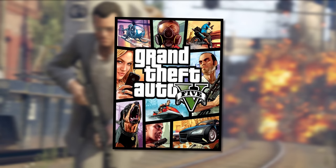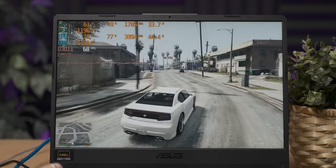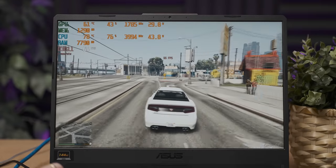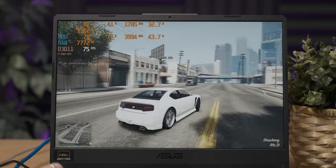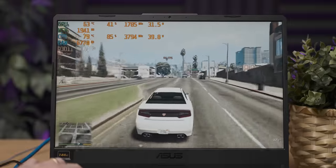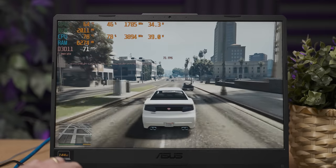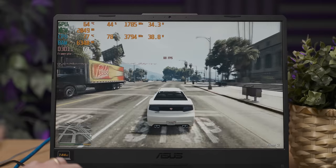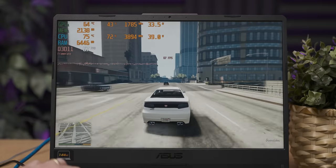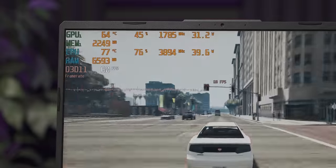This is GTA 5 at 1080p with everything on normal settings — basically the lowest the game goes — and it's running fine, but we're not making use of our high refresh rate panel. The GPU isn't really doing anything, and it seems like the CPU is part of the problem. You know a CPU is a beast when it bottlenecks a GTX 1650. It may also be the RAM configuration since we just have a single 8GB stick.